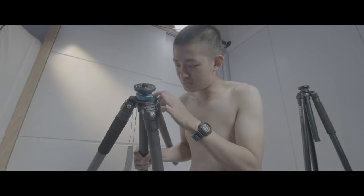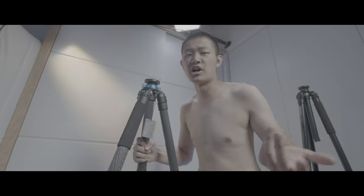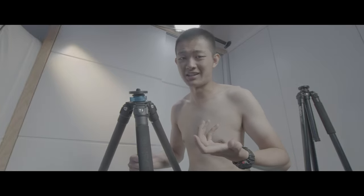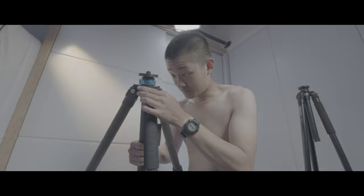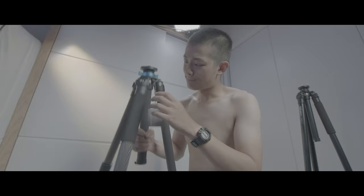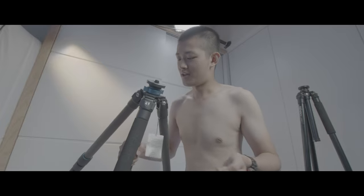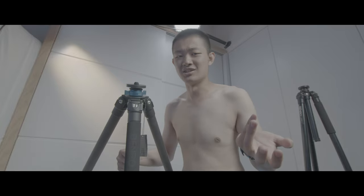The magnesium parts have lots of scratches. It's cheap China quality stuff.